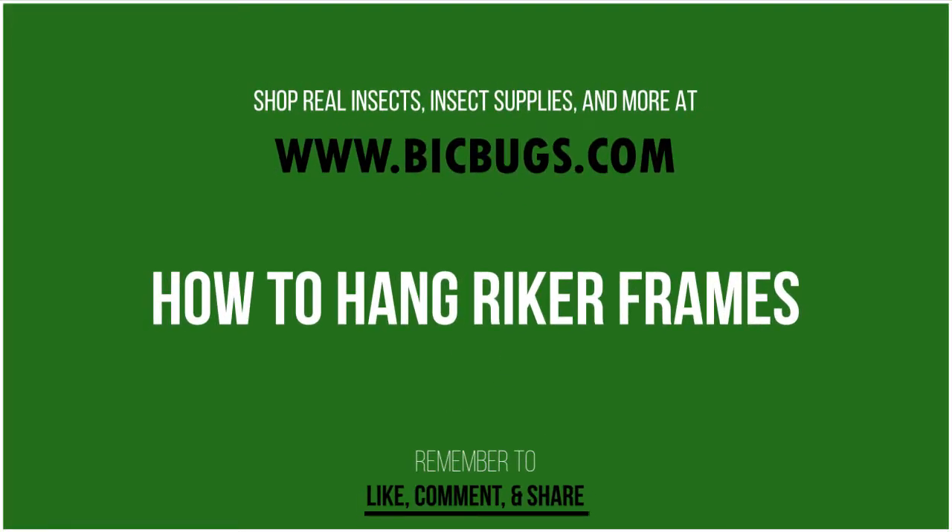Hello everybody! Welcome to the Bic Bugs YouTube channel. Today I'll be showing you how you can hang your bugs in Riker frames.